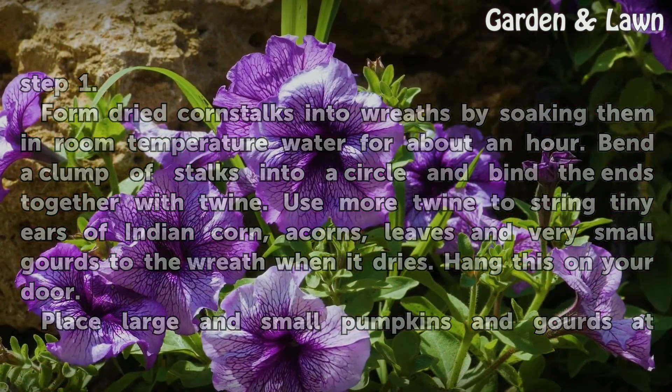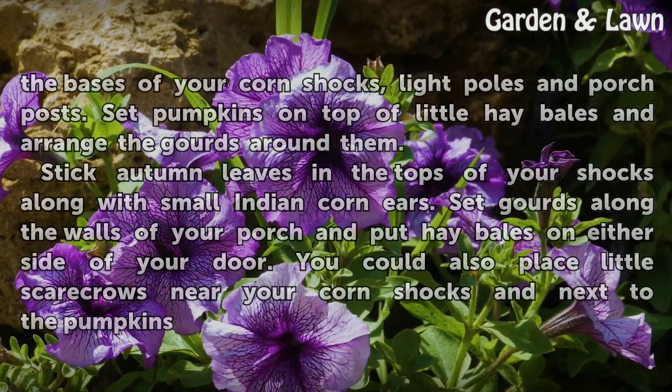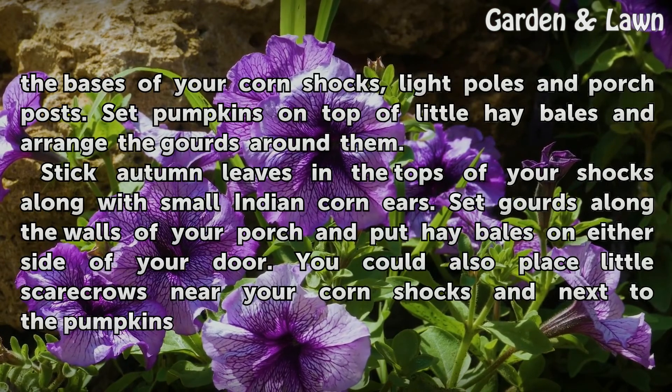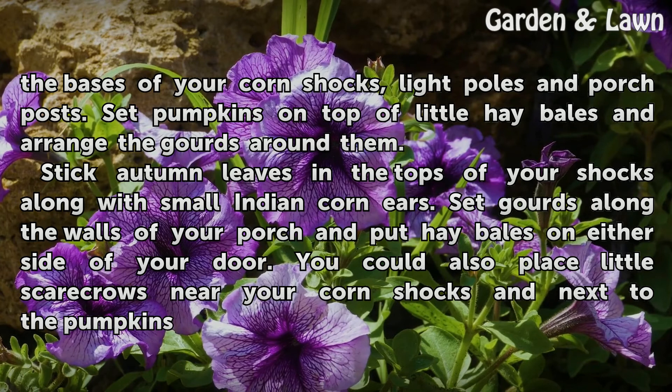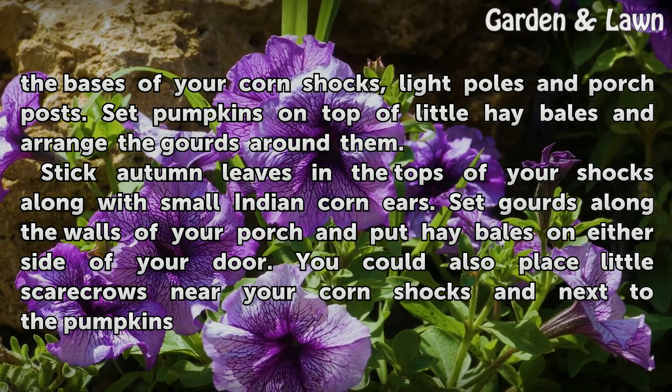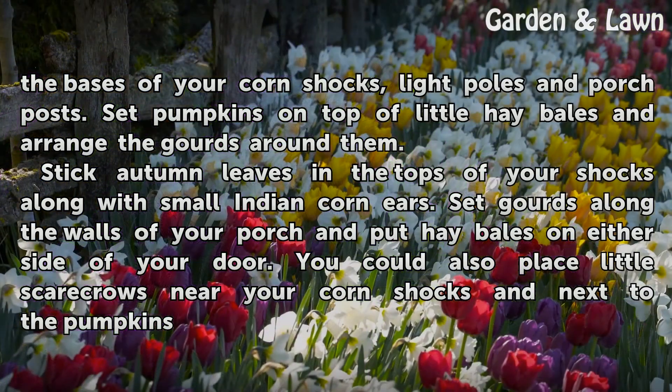Place large and small pumpkins and gourds at the bases of your corn shocks, light poles, and porch posts. Set pumpkins on top of little hay bales and arrange the gourds around them. Stick autumn leaves in the tops of your shocks along with small Indian corn ears. Set gourds along the walls of your porch, put hay bales on either side of your door, and place little scarecrows near your corn shocks and next to the pumpkins.